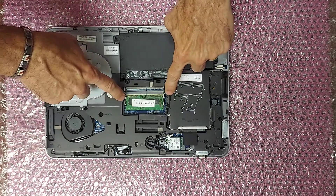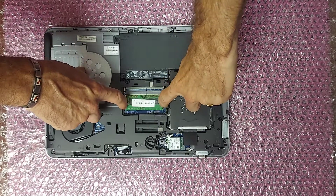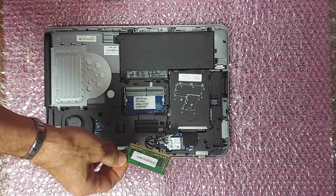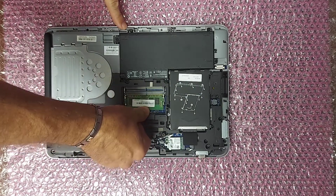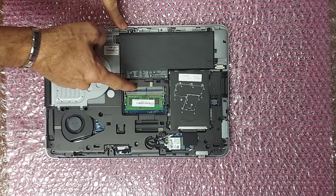The first thing I'm going to change is the memory. You can see on the sides it has two arms. Push those out away from the card and the memory card will pop up. You can remove it and insert your new one. Push it down and the arms will snap back in place, and you can see a slot for a second card.